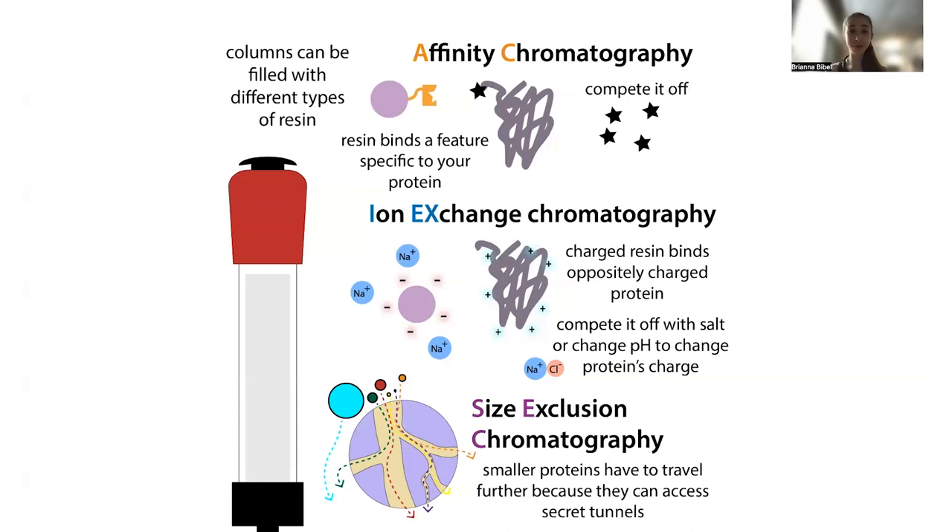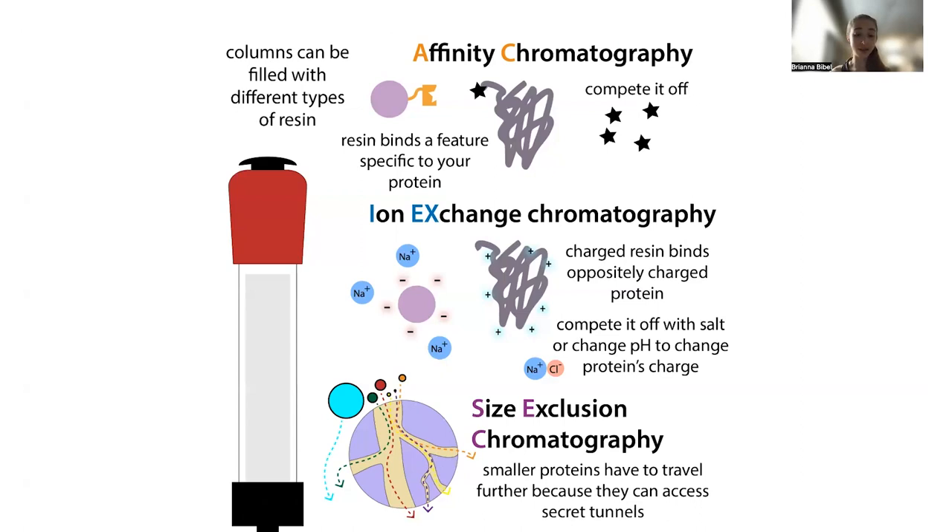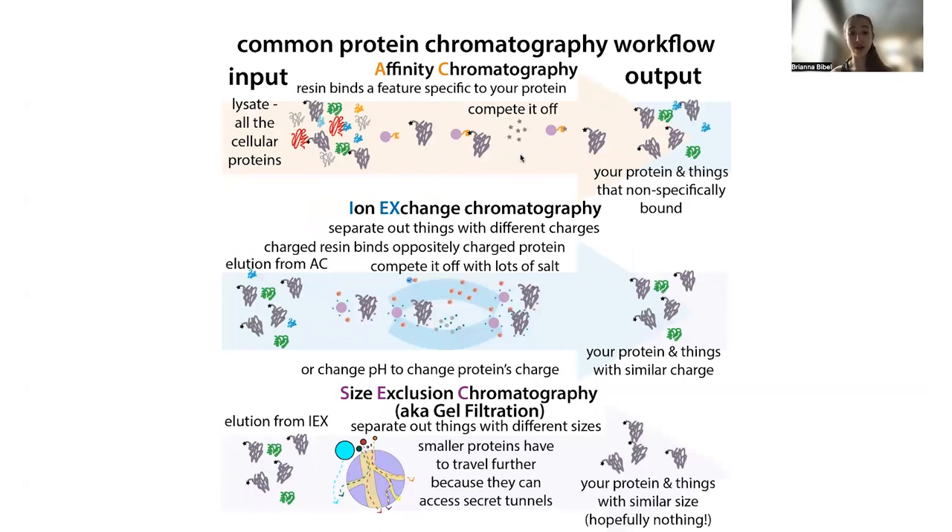Affinity chromatography and ion exchange chromatography share something in common — in both cases, the protein is going to stick to the resin, interacting with it on its way through the column. In affinity chromatography, this binding is going to be strong, so you can bind your protein to the resin, wash everything else off, and then compete your protein off without the other proteins present.